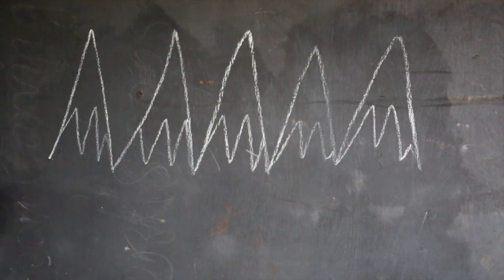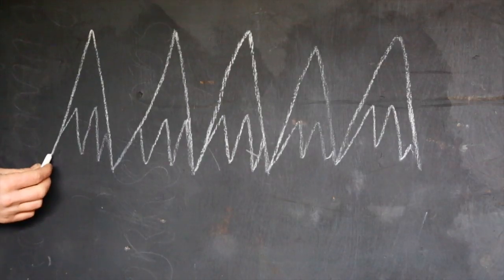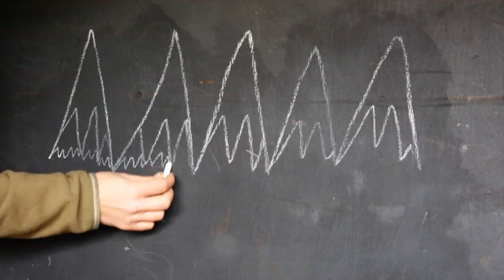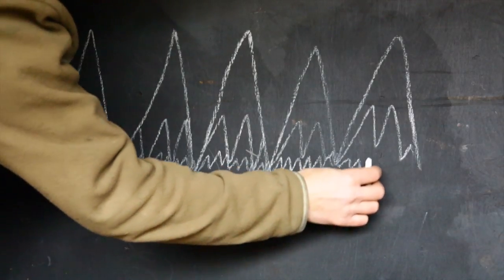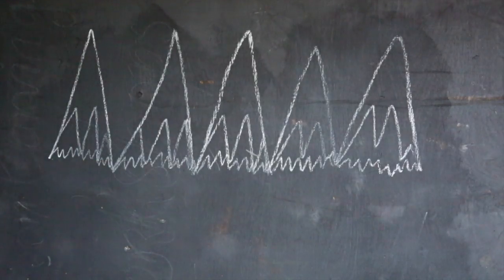Now we come along with a really fine abrasive, something like Autosol metal polish or a 15,000 grit stone, and that leaves a scratch pattern like this. To the naked eye this will look like a complete mirror polish, but under the microscope it's a very fine scratch pattern like this.